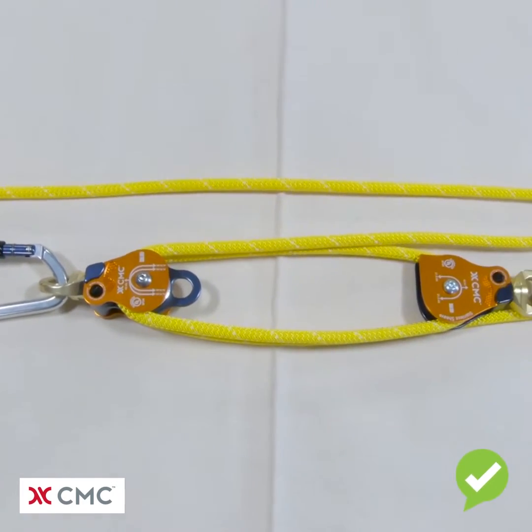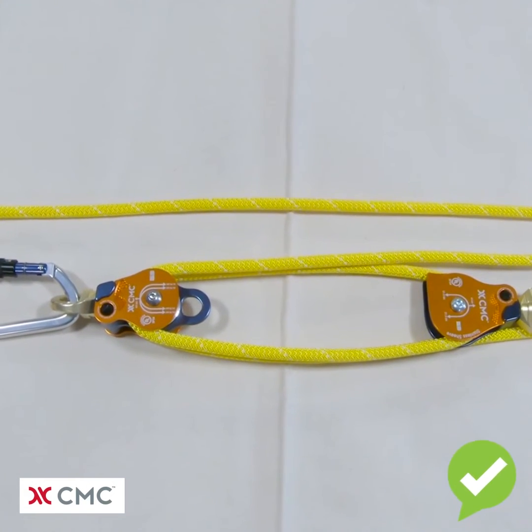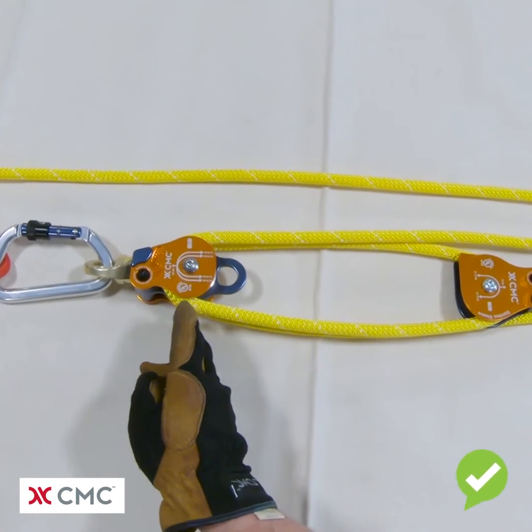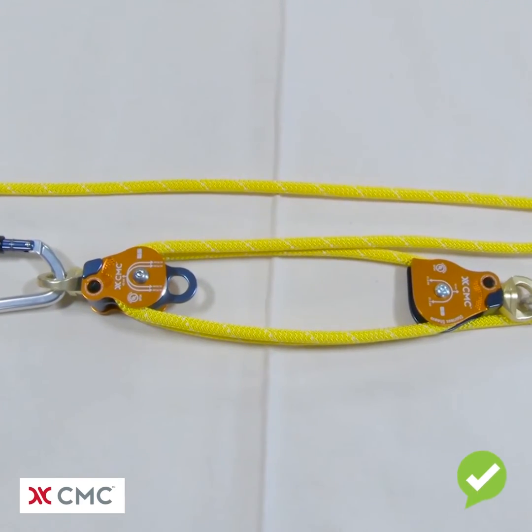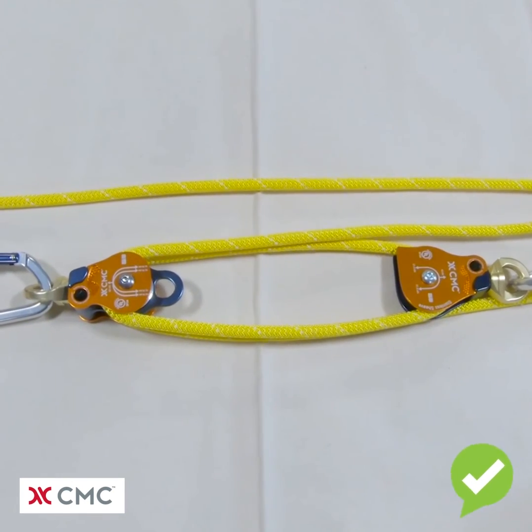However, the double pulley does limit our options to be able to switch between different mechanical advantages. At the CMC Rescue School we generally like to see two single pulleys in lieu of a double, so we can switch from a three to a five to a nine-to-one mechanical advantage quite easily.